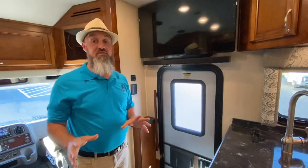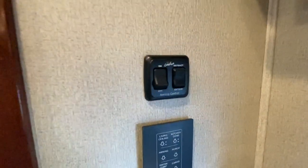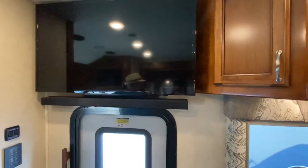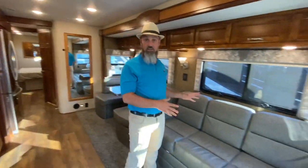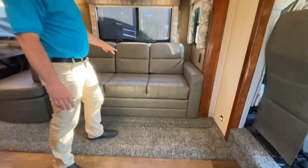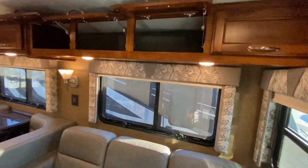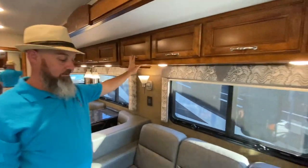This model has the Firefly multiplex system, so you'll see those little touch panels throughout. You've got your power awning control right there — Carefree brand. Nice Samsung television with a sound bar — there's one outside and one in the bedroom. This is a really nice tri-fold sleeper sofa; it's wide and opens up to give about a foot and a half to walk past — you can almost fit three adults on it. You've got 110 and USB outlets, and all storage compartments above have tension hinges so they stay put wherever you open them.